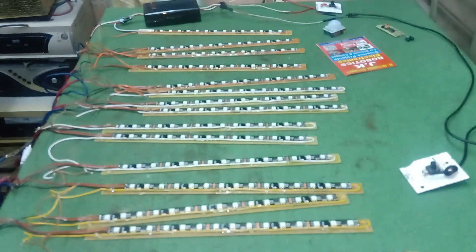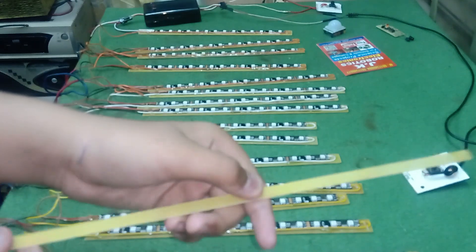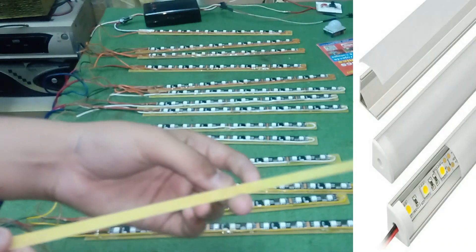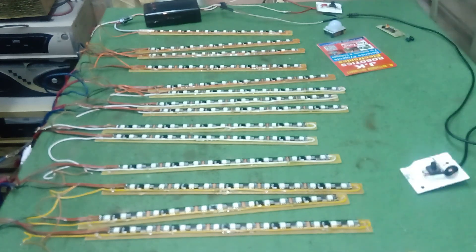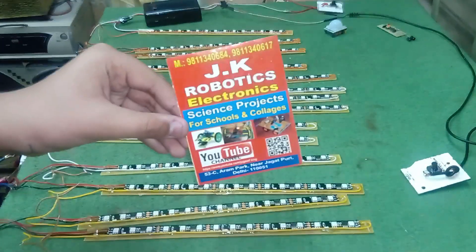It's a thin sheet just like this. You can directly paste these LEDs on the strips, or you can purchase a profile light that is shown on your screen. For this controller, you can purchase it from our shop, JK Robotics.